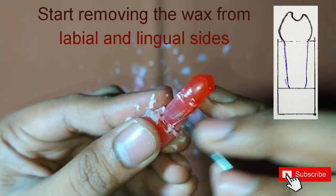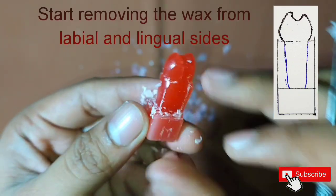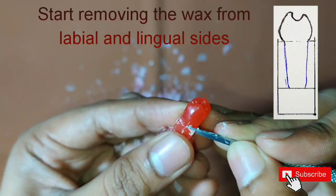We can see here that the edges are getting sharp, so we will make them smooth and round.